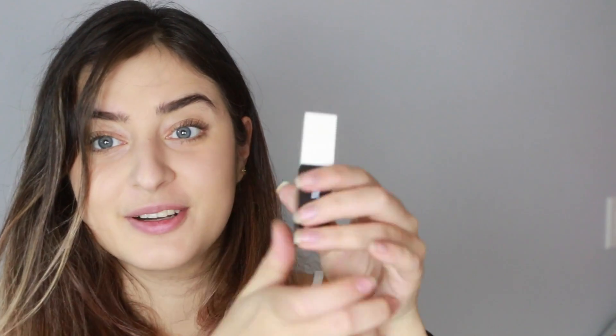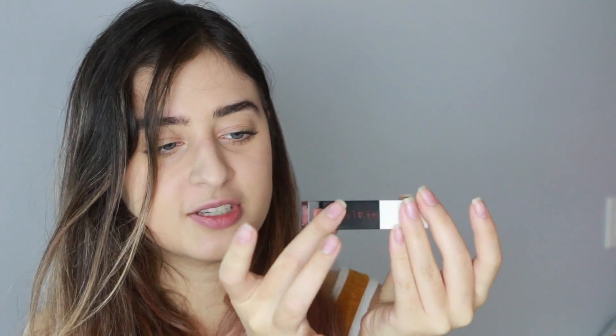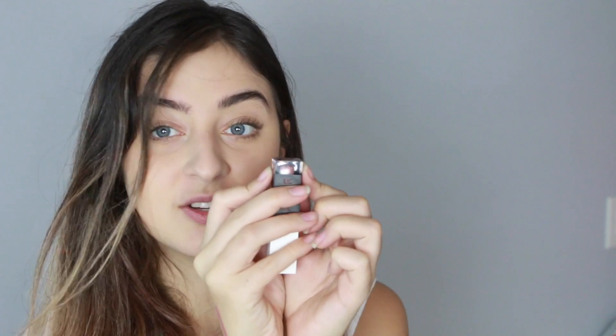This lipstick is also by Real Her and it's in the shade 'I Will Succeed.' It looks like a taupe, mauve-y, terracotta color — I'll go with terracotta. It's a matte liquid lipstick retailing at $15. Look at the packaging: it says the name of the color on it, it's a color block with one side white and the other black, with a clear section so you can see the color through it. I really like this packaging.